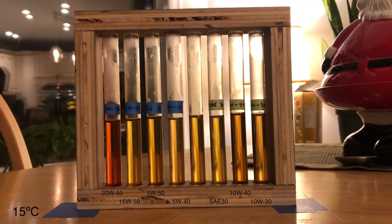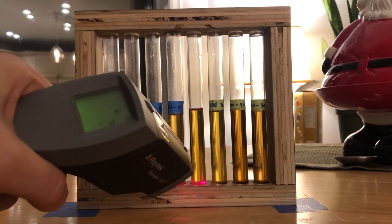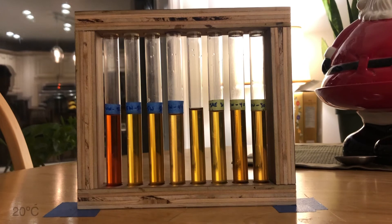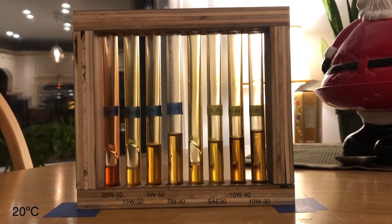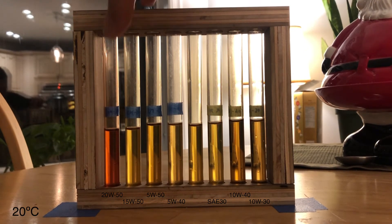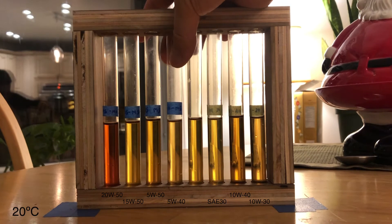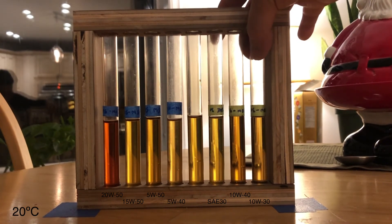Let's wind up a little bit. Another test here. 18, 19.2, 19.4 — that's close enough to 20 for me. Here we go, flip. 2050, 1550, 550, 540, my control. 30, 1040, 1030.